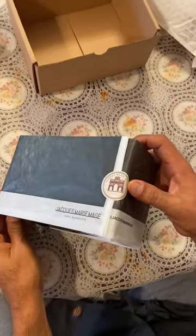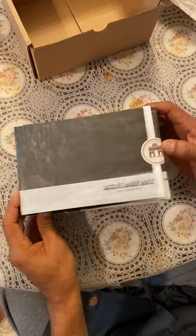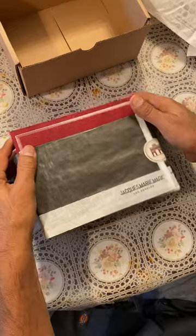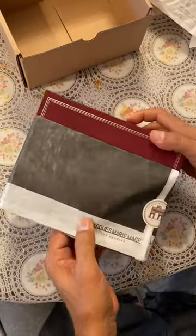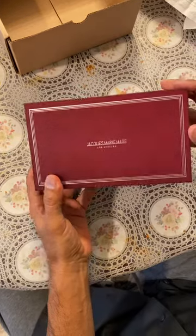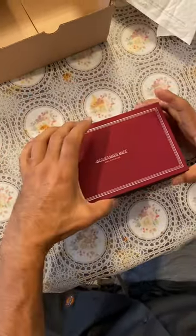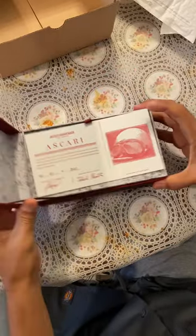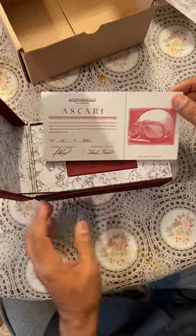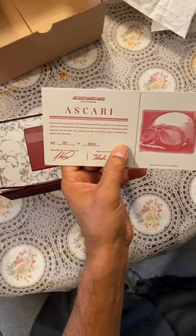It's the Jax Marie Marge wrap, and these are the Ascari models that I got. Oh, look at this very nice box it came in. There it is — the Ascari. These are numbered; this is number 41 of 300, the Ascari version.